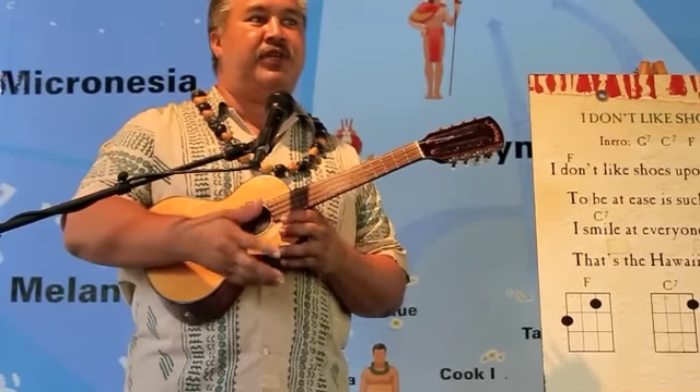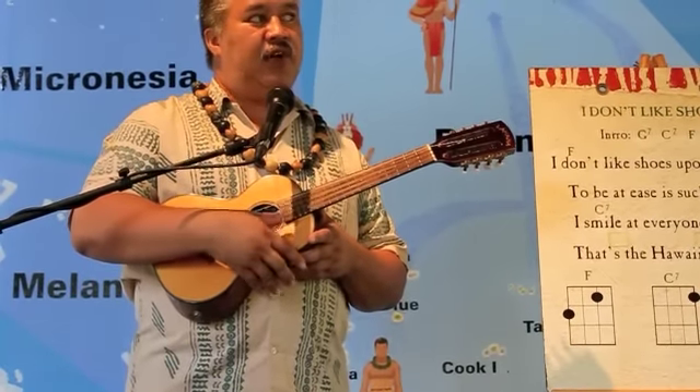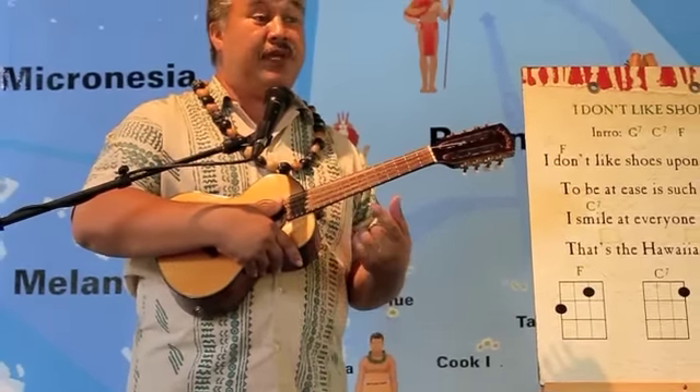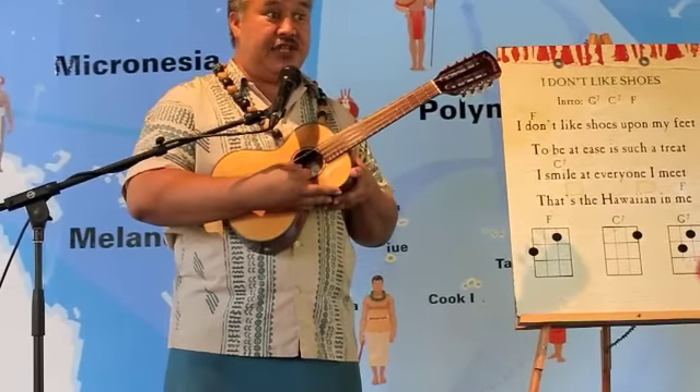The baritone is generally tuned to the bottom four strings of the guitar, which is D, G, B, E. But if on a guitar you put the capo — the bar that you put across to change the keys — on the fifth fret and play the bottom four strings, that's this tuning here: G, C, E, A.